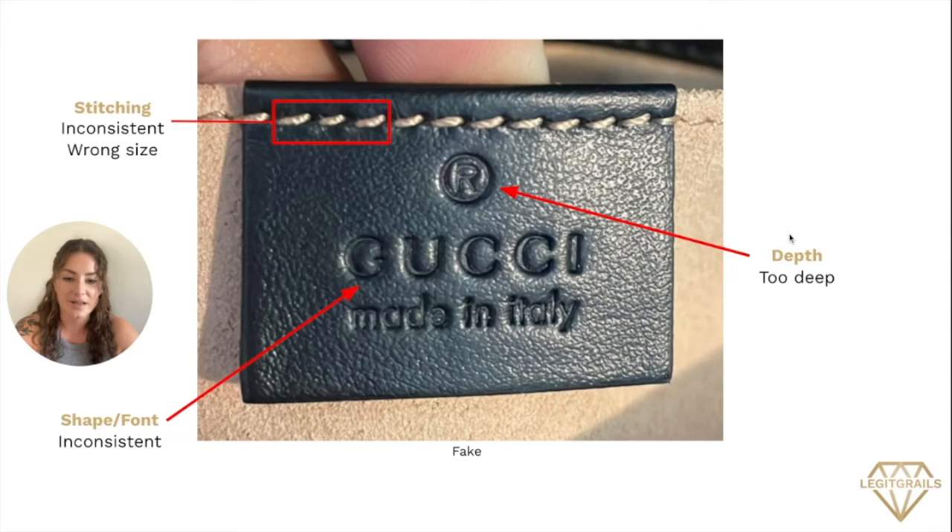Next, we're going to go over the depth. If you look at the depth of this stamp, you can see the inconsistency around that registered symbol in particular — it's a lot lighter right here and really deep, causing a shadow here. This is also really present in the stamping below. When you take a look at the shape and font itself, everything is pretty inconsistent: we have a lighter stamping here and a heavier stamping here. Gucci itself will always have a very uniform stamp, so if you ever see any portion of the stamp that seems uneven on a smooth textured surface, it's a good reason to look more in-depth at the item.